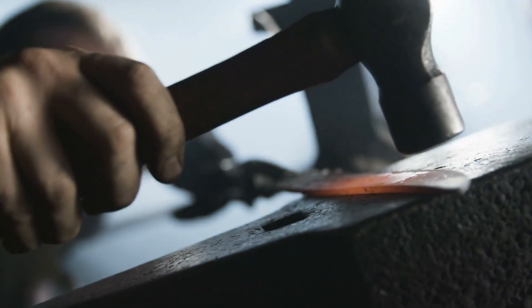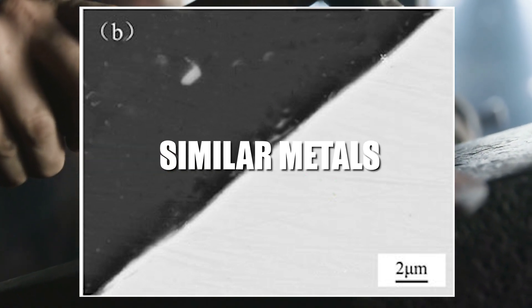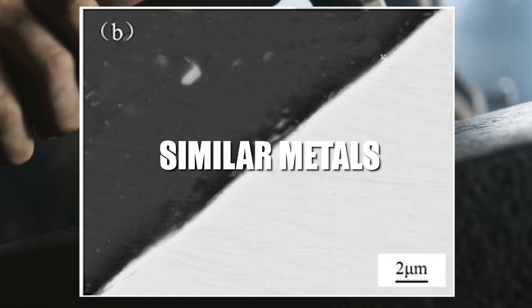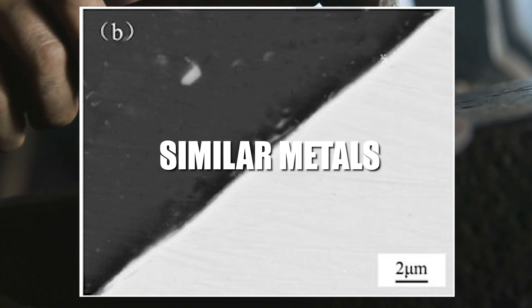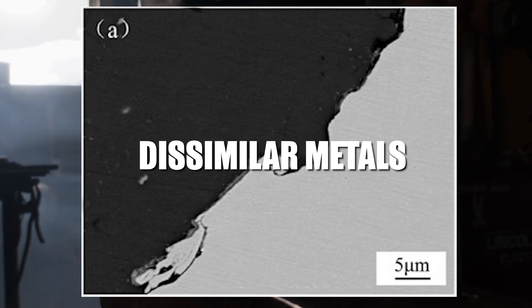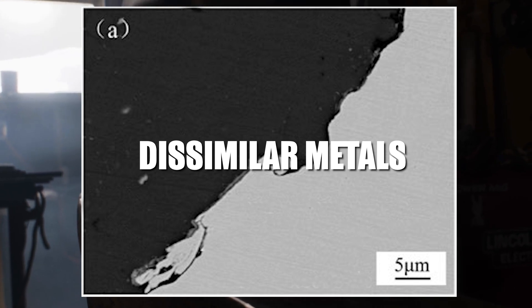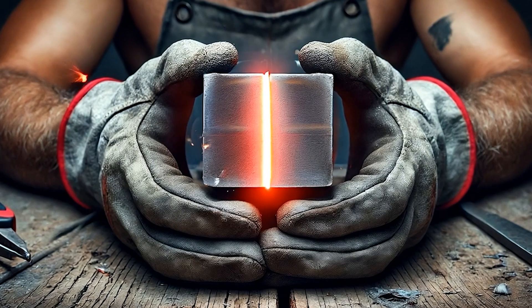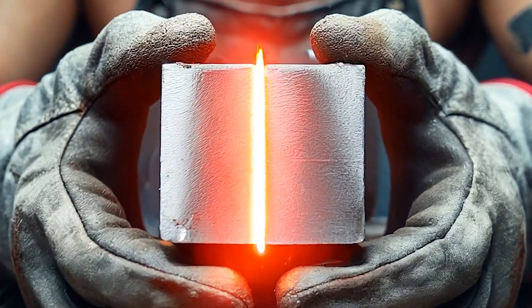The mechanism of forge welding relies on solid-state diffusion when joining similar materials, creating a bond that integrates the materials directly without the need for fillers or intermediary substances. When dealing with dissimilar materials, forge welding can induce the formation of a eutectic mixture at a lower melting point, facilitating the weld. This often results in a joint that exhibits strength superior to that of the base metals involved, illustrating the process's effectiveness in creating durable and reliable metal bonds.